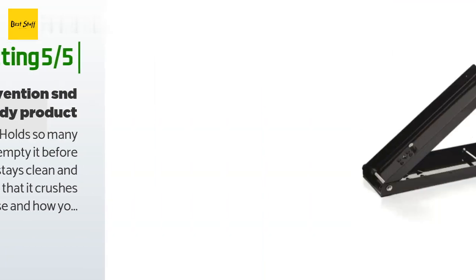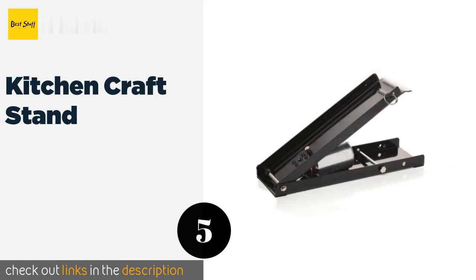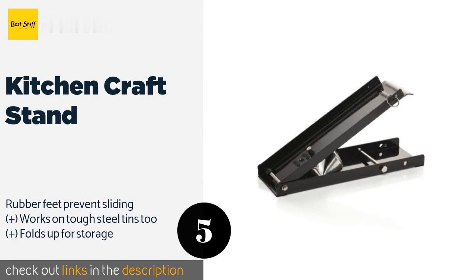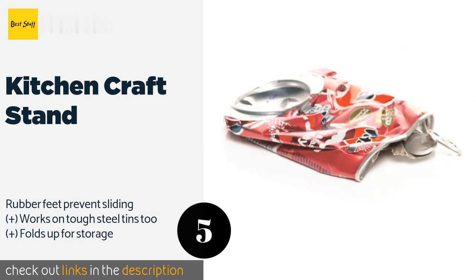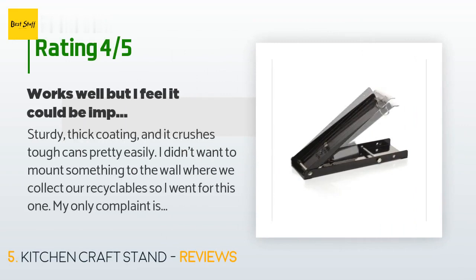The next one is the Kitchen Craft Stand. Those of you who would prefer not to mount a device to your wall may want to consider the Kitchen Craft Stand, which can be placed on the floor anywhere you have space. Simply slide the can inside and use your foot to press it flat. This product is available on Amazon for $20, with an average rating of 4.1 stars from 728 customer reviews.